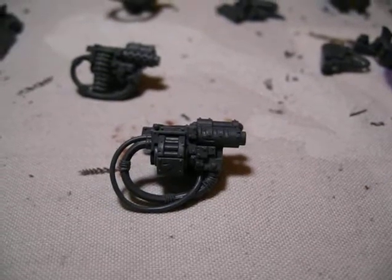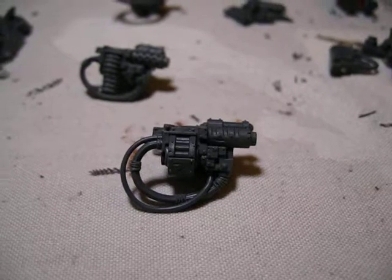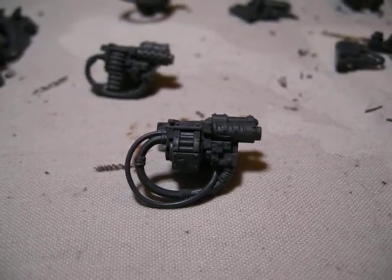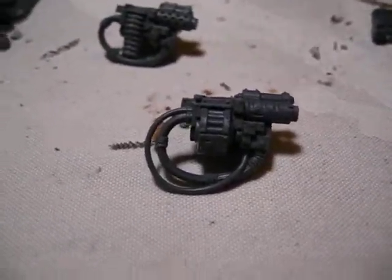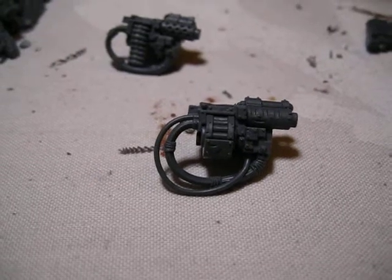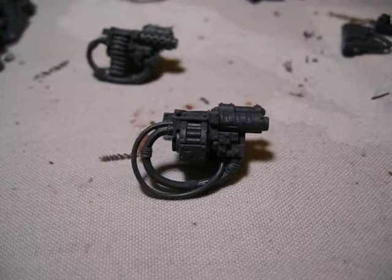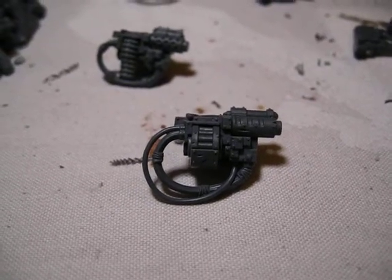My brother has gotten three sets of Mega Nobs now. He has one set of three from Chromelock — really big, really nice models actually. He has one set of three that are metal, like old school metal ones. And then he has the new box set, the set of three. His Chromelock ones he's modeling with all big shooters. His metal ones they all have rocket launchers.